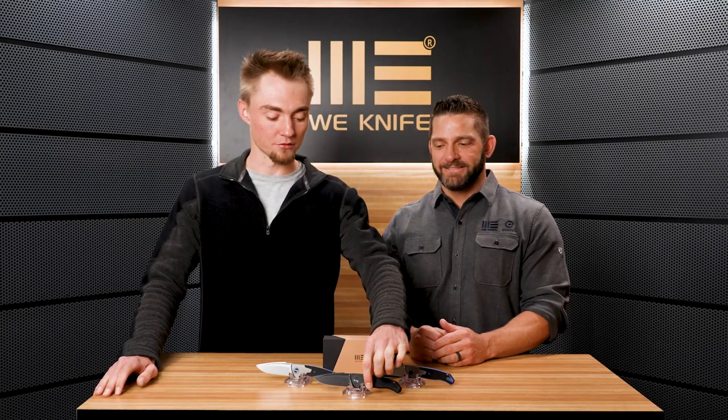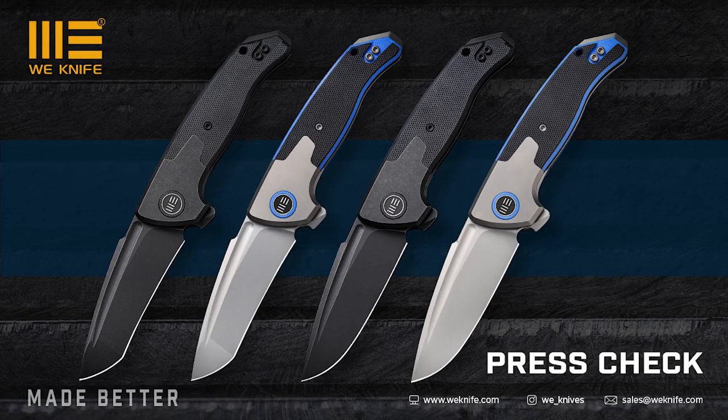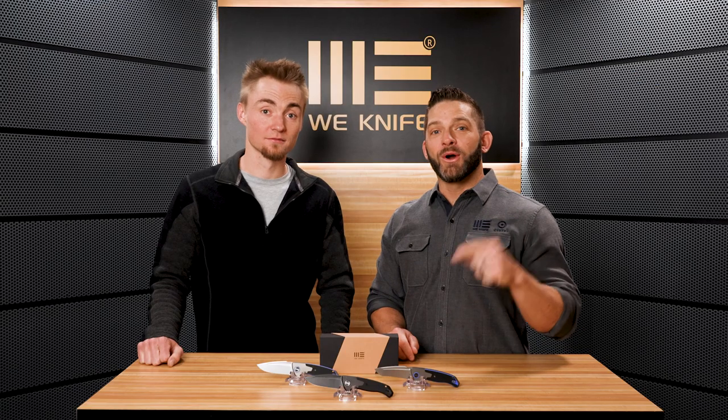What's up guys, Kyle and Seth here with WeKnives and we're checking out a new model, the Press Check. I've been waiting for this knife for a long time and I'm super excited that it's coming out.